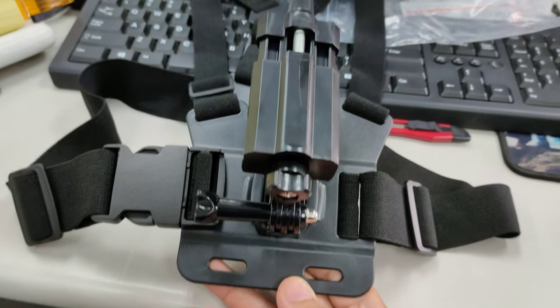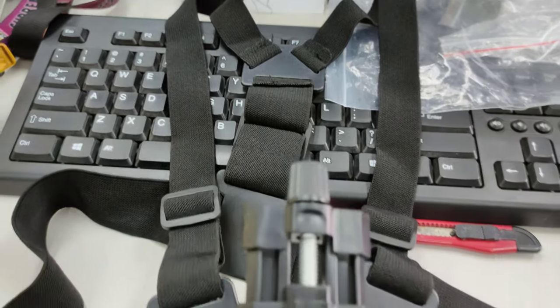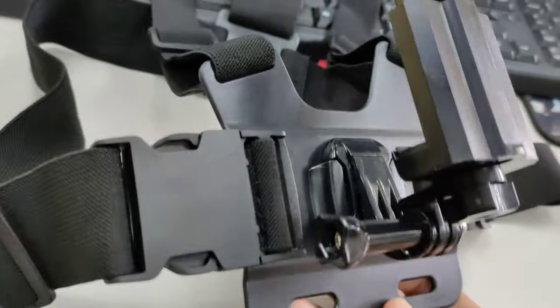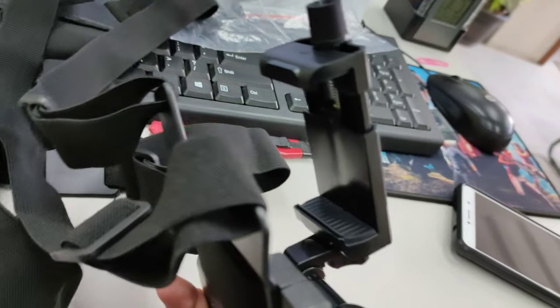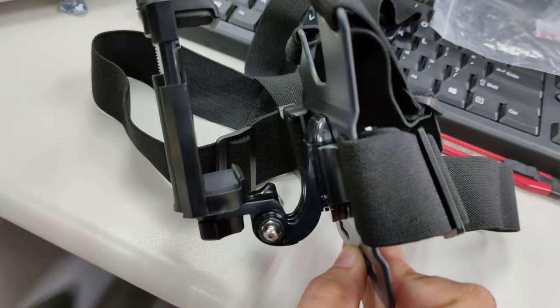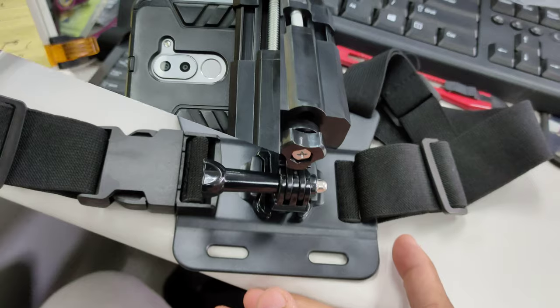So we see here the chest mount in its entirety guys, with the chest strap connected to the phone grip and the mount all together. So all that's left to do is put in the smartphones, so we can try it out ourselves to see if it is any good.